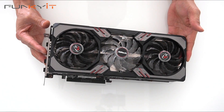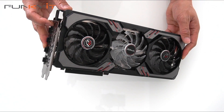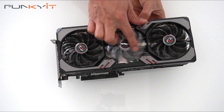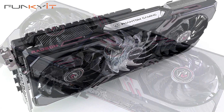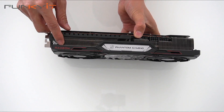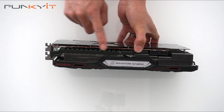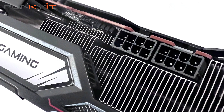Here we have the graphics card itself — it's a three-fan card and takes up about two and a half PCI slot spaces. Notice the fan in the middle has clear-style blades, which is where the RGB comes in. Three axle fans for cooling, and on the top we have the Radeon logo and Phantom Gaming branding that also lights up with RGB. Notice the reinforced backplate frame that gives you extra stability, and we have two 8-pin PCI power connectors.